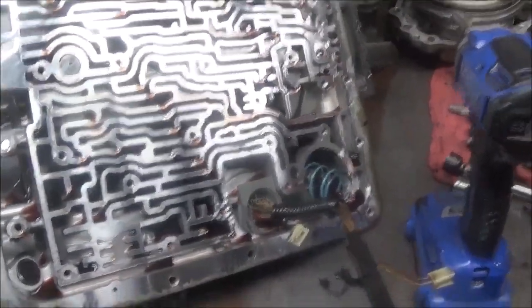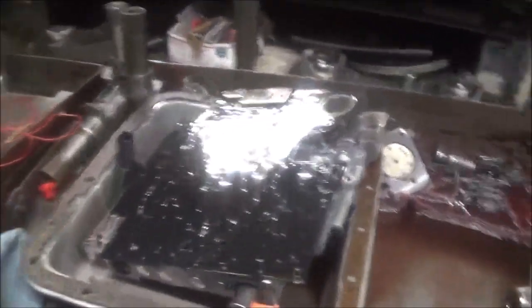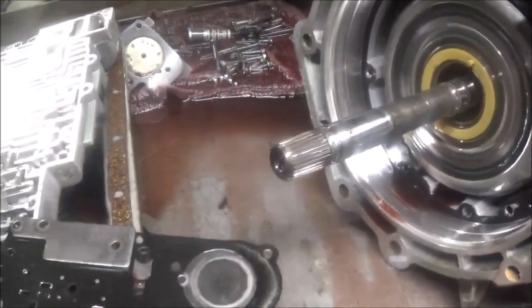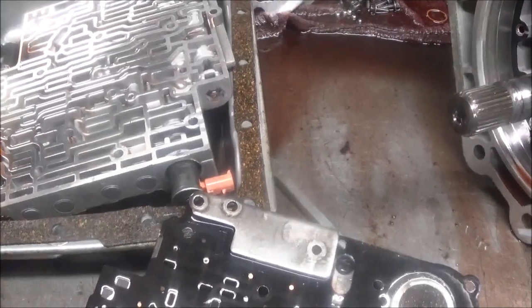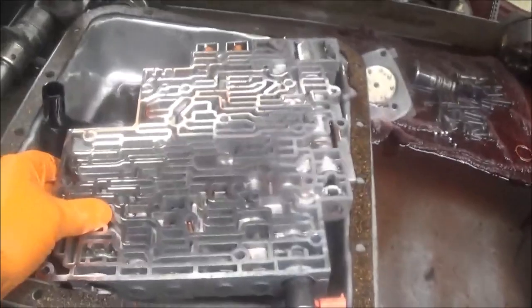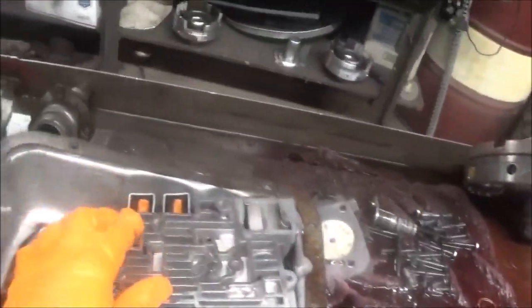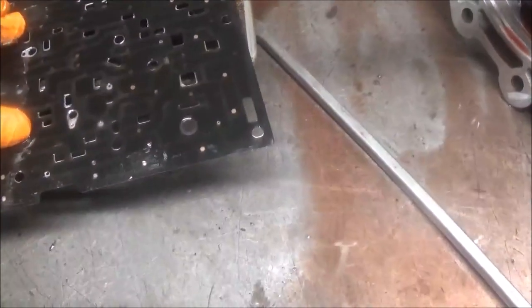So it should have been shifting into second gear, but it wasn't — going from first to third, no check engine light. I took it apart and looked for a stuck valve. I didn't find one. There was a little bronze-type metal, but I couldn't determine what that was. I checked the solenoids and they were clicking.